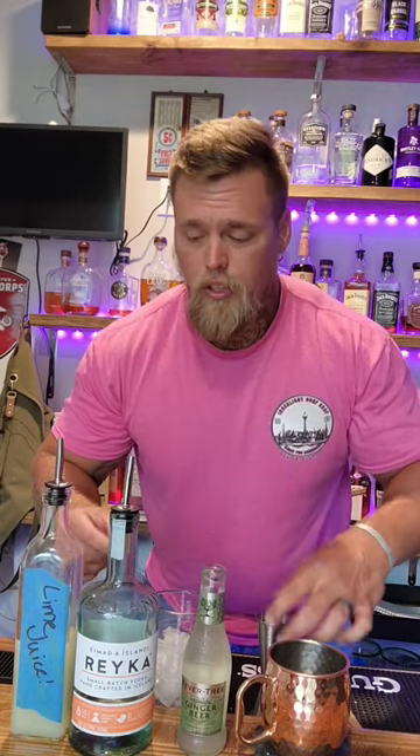So I got a request for a Moscow Mule, so let's make a Moscow Mule. Super easy — just use high quality ingredients.